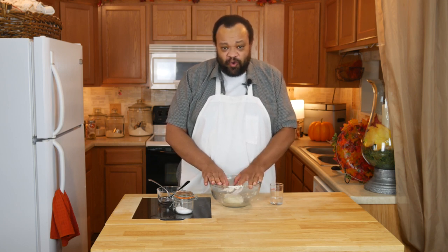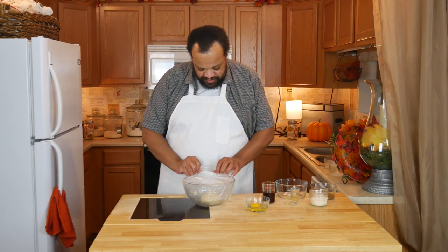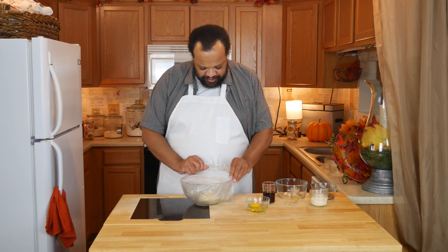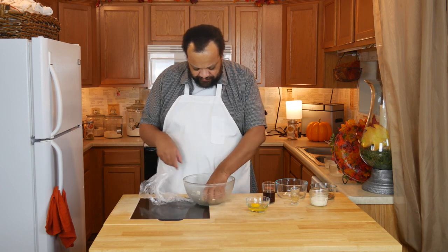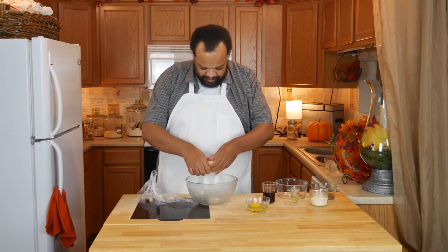Now I'm just going to take some plastic wrap and place that over the top, then put it into the refrigerator for 30 minutes. Alright, it's been 30 minutes — I'm going to uncover the dough and divide it in half approximately.